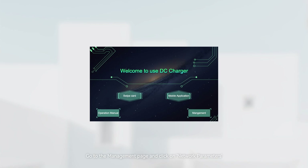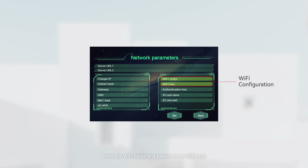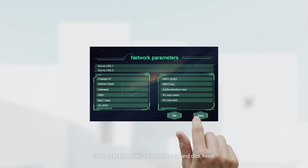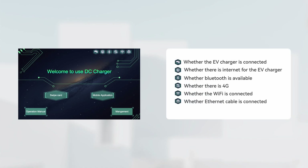Go to the management page and click on network parameters. If using Wi-Fi, enter the Wi-Fi name and password on this page. If using Ethernet, configure the charger IP, subnet mask, and gateway according to your router's information. If using 4G, no additional settings are required. After completing the setup, click Set at the bottom. Then go to the system parameters page and click Reset. The new settings will take effect after the reboot. After rebooting, check the screen icons to verify if the configuration was successful.